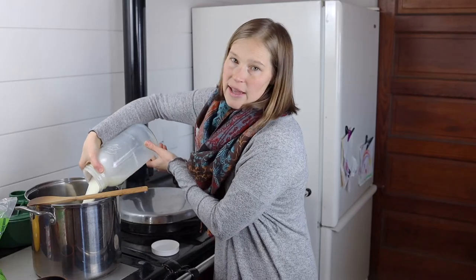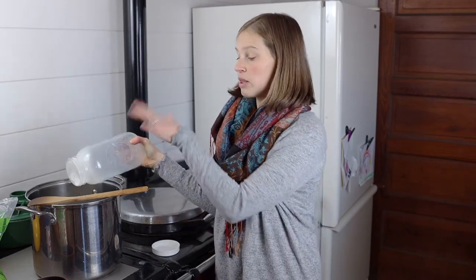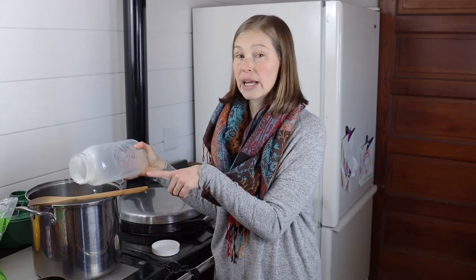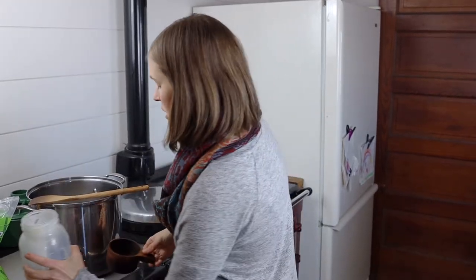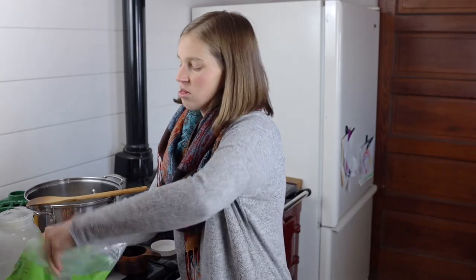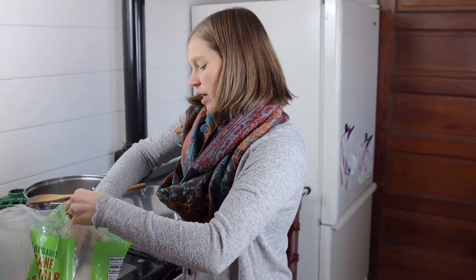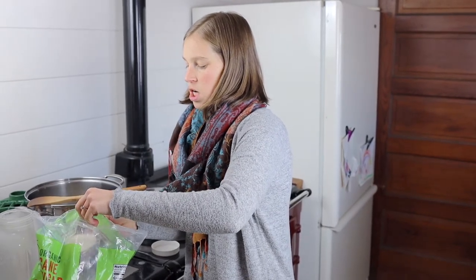One important note: you want to make sure you use a pot that is plenty big, because once you add the baking soda it will froth up a lot. If you use a small pan you're going to have a bubbling-over milk mess, so use a pot significantly larger than the amount of milk you have. So we've poured our half gallon in, and for every half gallon it's two cups of sugar — or a little bit less. If you're halving it, that's one quart of milk and one cup of sugar.